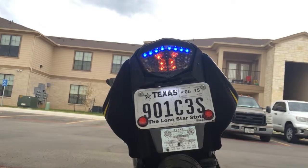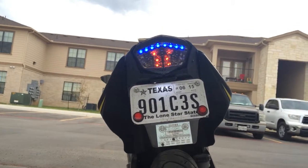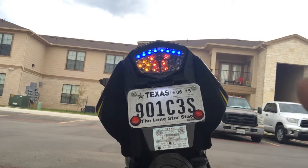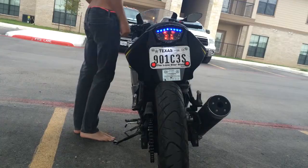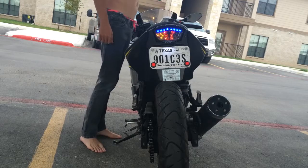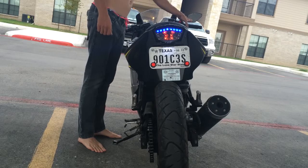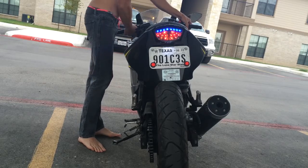I got this aftermarket integrated turn signal and tail light on eBay for like $23. Works pretty good, and everything lights up red for the brake. You can see both the turn signals and the brake together.